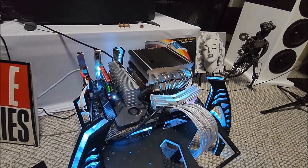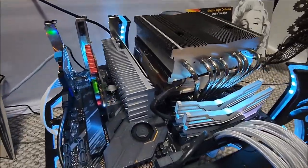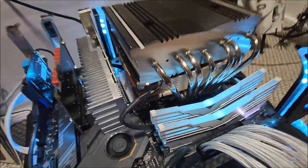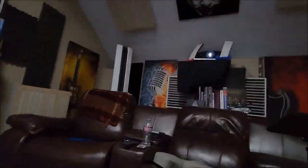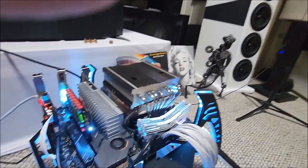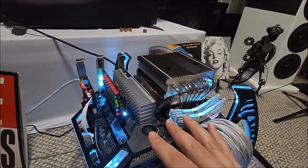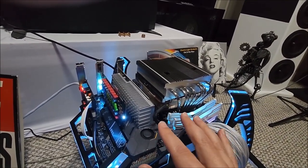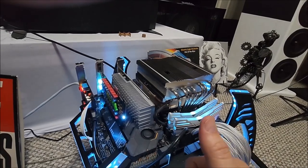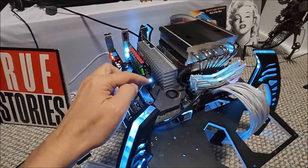I can bring this as close as you want - you're not hearing any fan from here. If anything, the only thing I hear is the fan from my projector, which is actually louder from my position than anything from the server. It's because I've got it throttled to run at a safe temperature and stay at idle speed until it monitors anything that would require bumping it up.